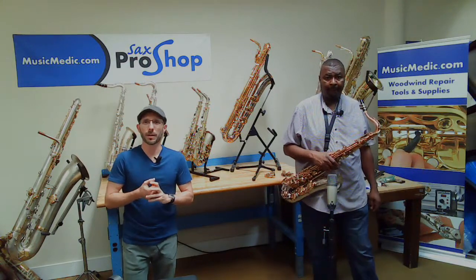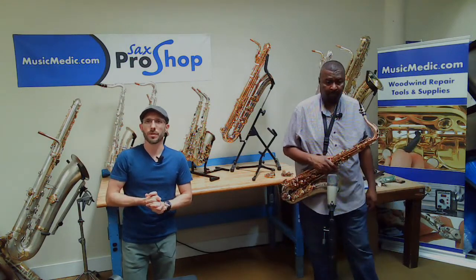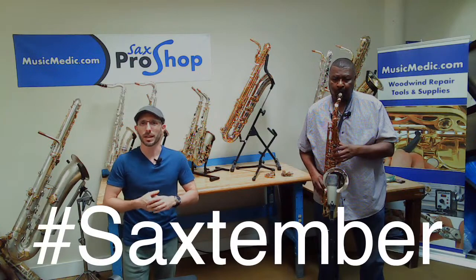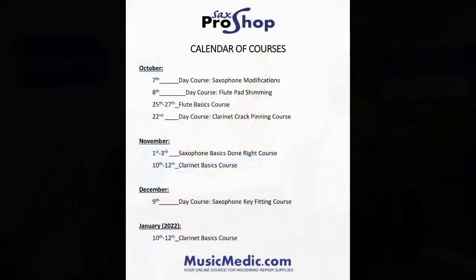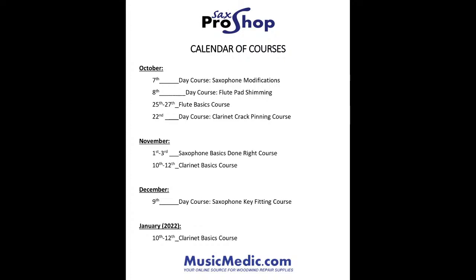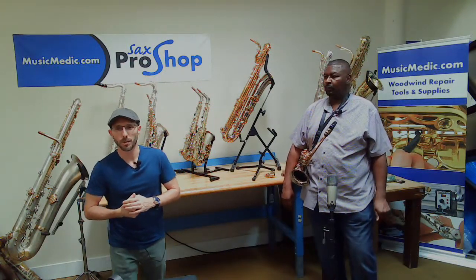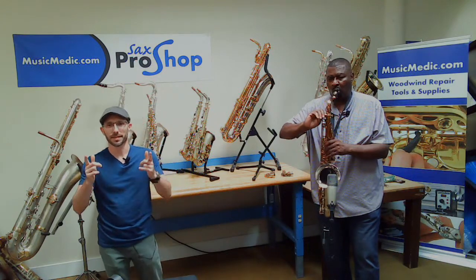Next week, Ryan and I are going to be back with our Wednesday Wisdom, doing a video on setting up the left-hand table of a soprano with the air torch. Whether you watch live or later, just put hashtag Sax-tember in the comments to enter the drawing. We're also doing video classes on October 7th — Ryan doing a saxophone modifications course — and October 8th with Scott Mandible on flute padding. Both courses you can sign up for at musicmedic.com. Happy Sax-tember, everybody — we're going to close with the Wilmington Tenor Saxophone on the brass lacquered neck that Benny likes so much.